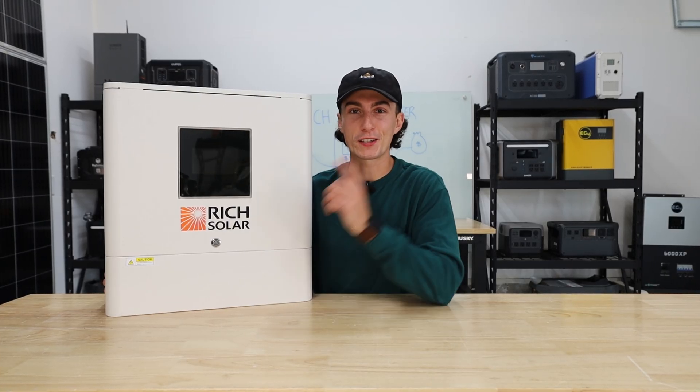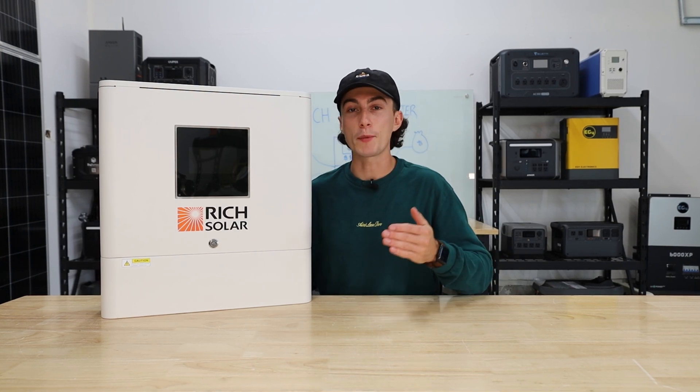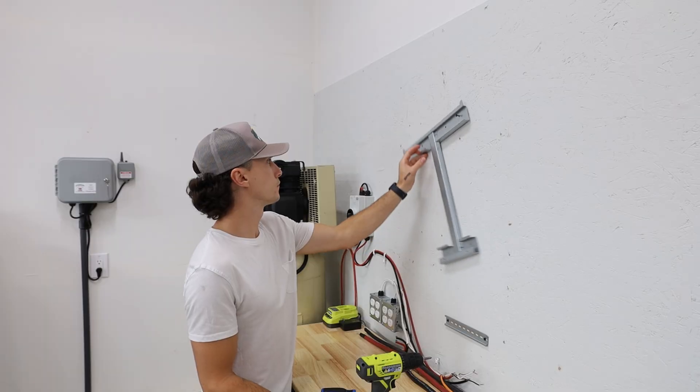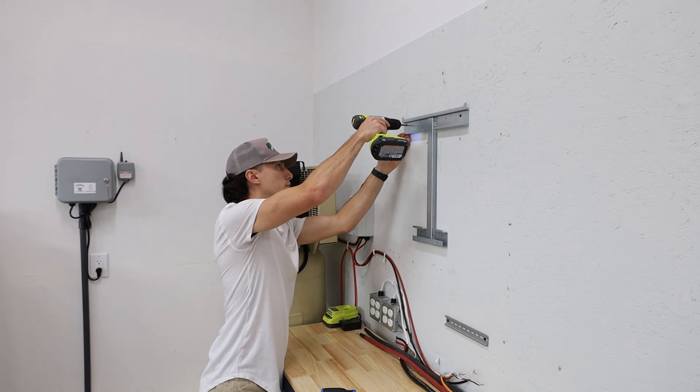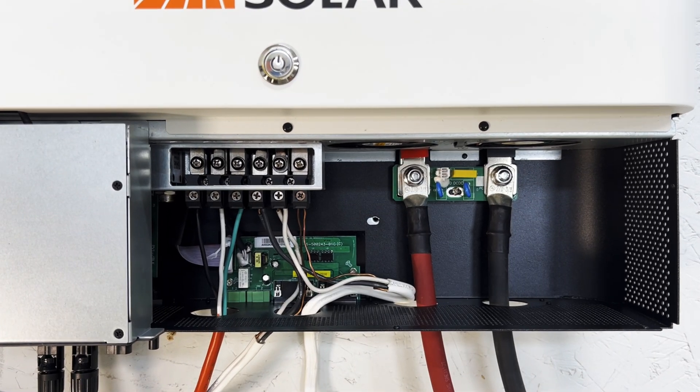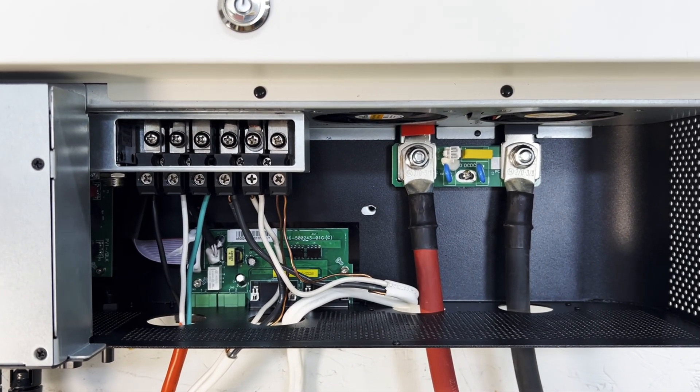You should only have to mount these things one time, and one of my favorite things about this unit is the mounting system. It has two little brackets on the back, and you mount a letter-I frame to the wall — then this just grabs onto that frame. You can lock and secure it with some screws through the bottom to make sure it doesn't fall off. It's literally as simple as hanging a photo, whereas some other units are a mega pain to get up on the wall, especially when they weigh in the 50-pound range.